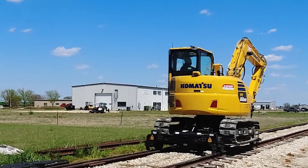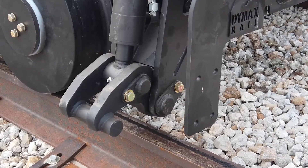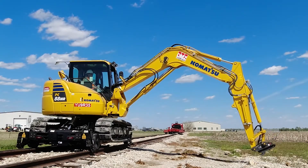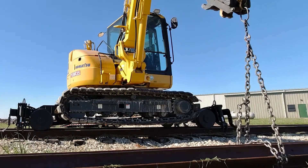Now you're ready to roll. Your right control pedal controls the drive. With your left control pedal, set your rail clamps. With the rail clamps in place, the unit becomes stable enough for far side reach or lifting and moving materials.